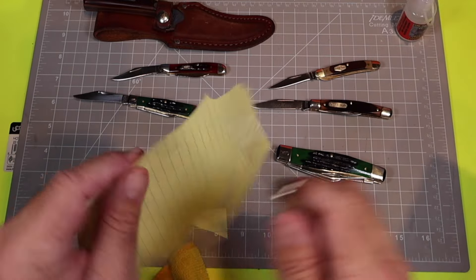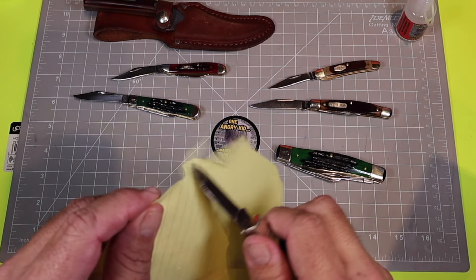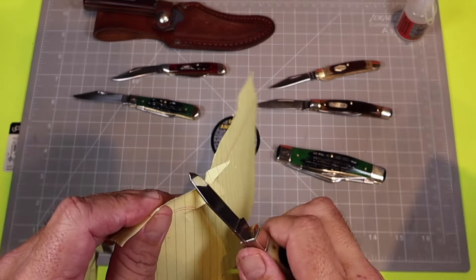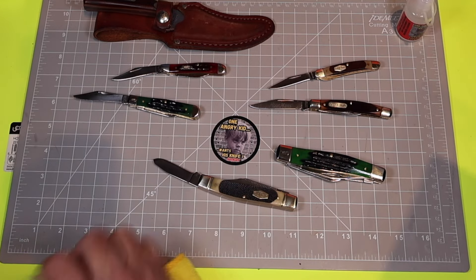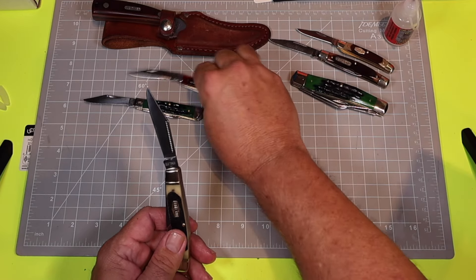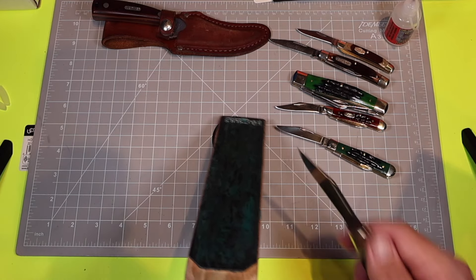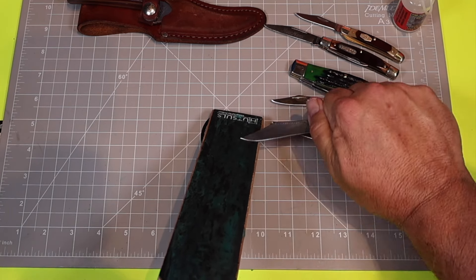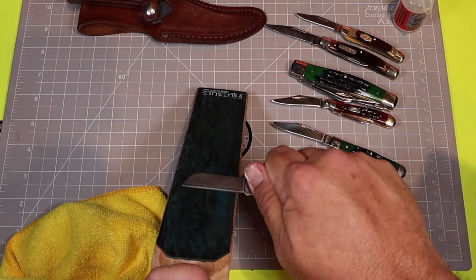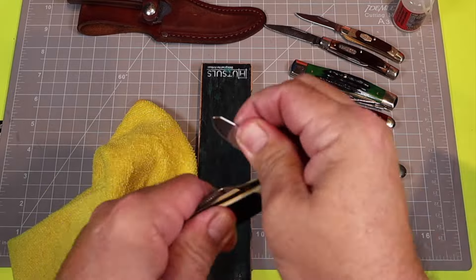Is it going to be two out of three or one out of three? Let's check out the spay — the spay blade actually cuts, not perfect, but it'll cut. There's a little soft spot right in the middle. Let's go ahead and break out the leather strop, move things out of the way, and just put it on there quick. I'm going to speed this up eight times because I know you don't want to watch me strop for 20 minutes. We'll work through all three blades.